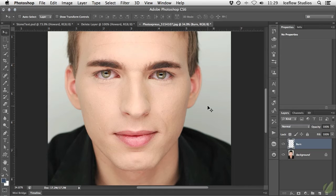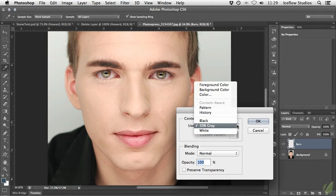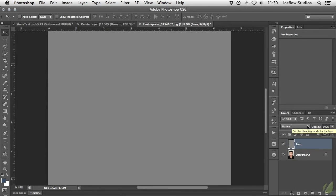Now that our layer has been created, we need to fill it with a neutral gray. A quick way to do this is to use the Fill command, which can be activated with the Shift Delete or Shift Backspace shortcut, or found under the Edit menu. Once the Fill window is visible, set the contents to 50% gray and press OK. Finally, to allow the burning and dodging to pass through the layer onto our image, change the blend mode of the layer to Overlay.